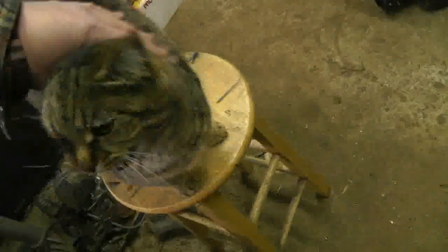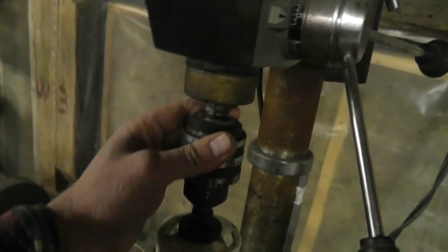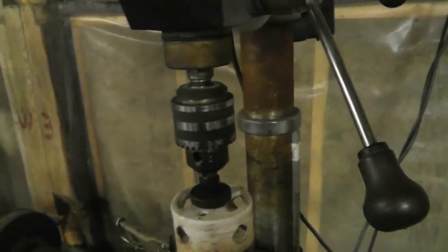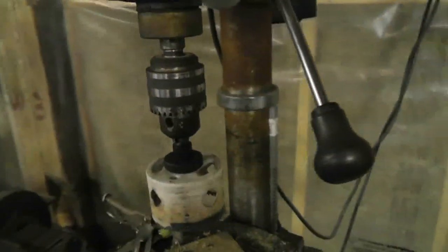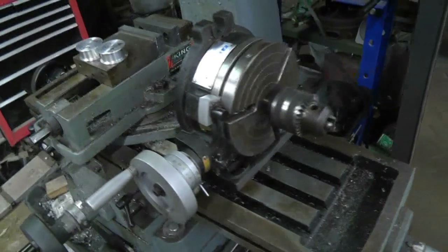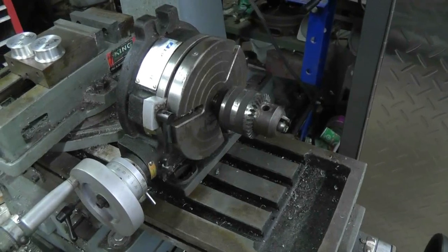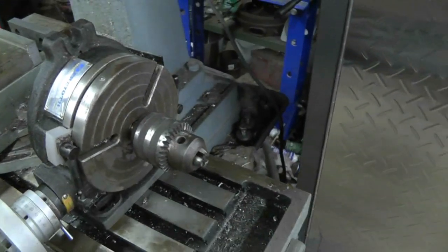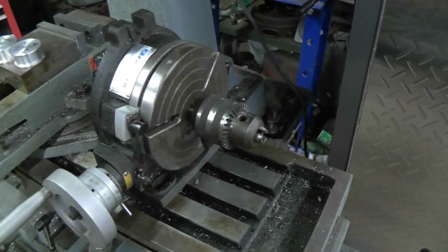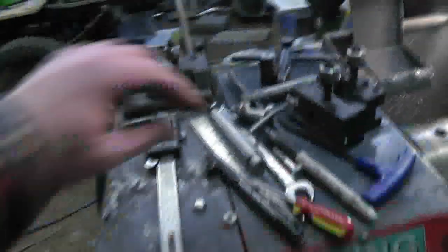I looked online and I believe this drill press has an MT2 taper in here. So if I pull the chuck out and use the corresponding slug, I can use it as a reference. There it goes — it fits like a glove in there. So that is definitely a Morse 2 taper. What I'm going to do is take the chuck off the drill press, mount it in the lathe, and set up my compound. Then we'll cut this blank to shape.